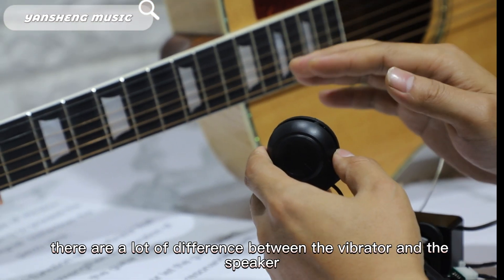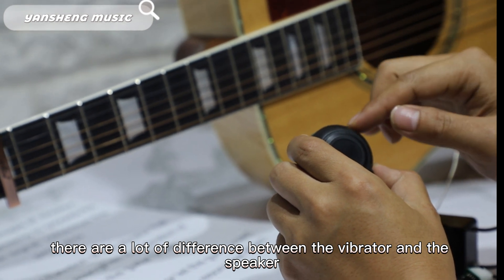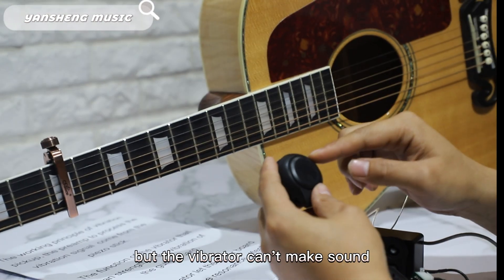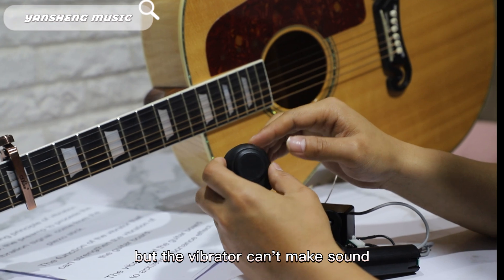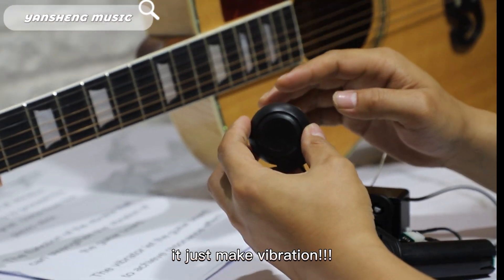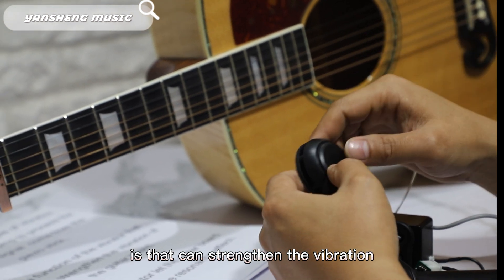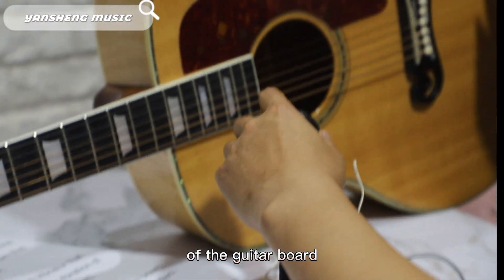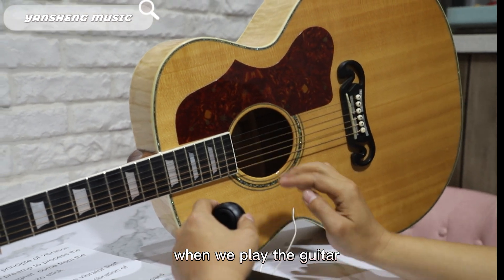There are a lot of differences between the vibrator and the speaker. The speaker can make sound, but the vibrator cannot make sound — it can only make vibration. The function of the vibrator is to strengthen the vibration of the guitar board. When we play the guitar, the guitar board makes many vibration signals.